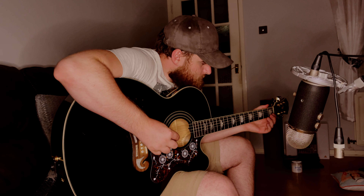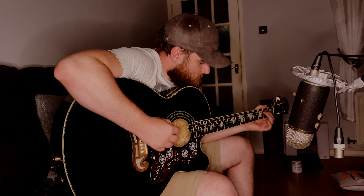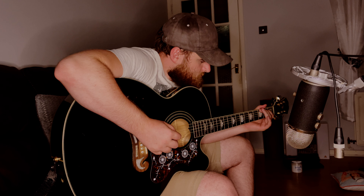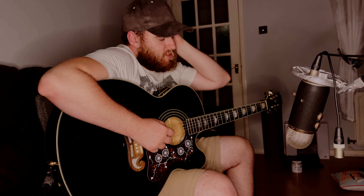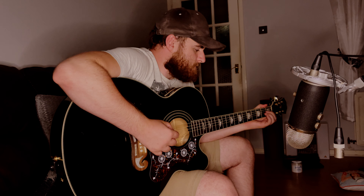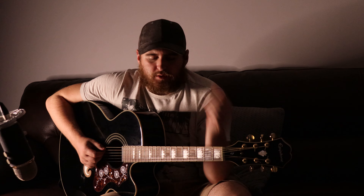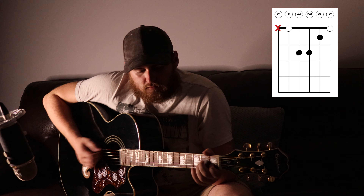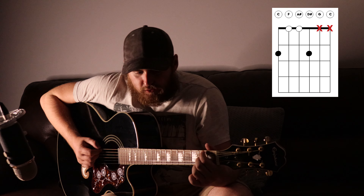So if we put it all together, we get this. So the next bit is where you go. And the chords there are pretty simple. So it's just an A minor, a G. Whatever this is — I'll probably put a little diagram for what it is.